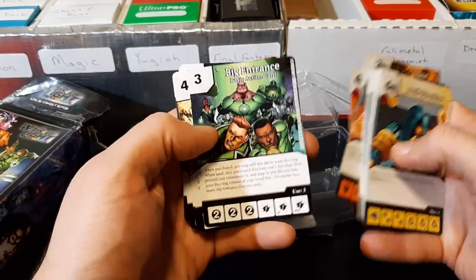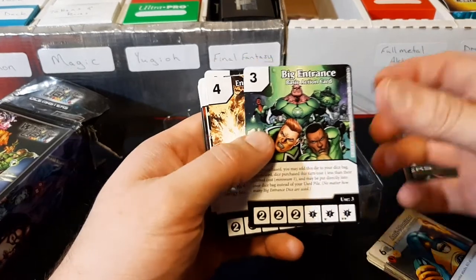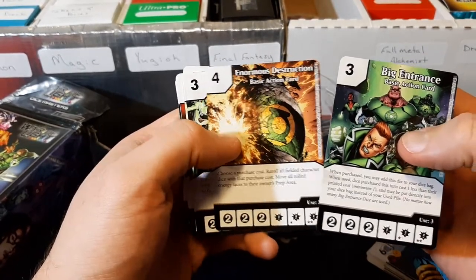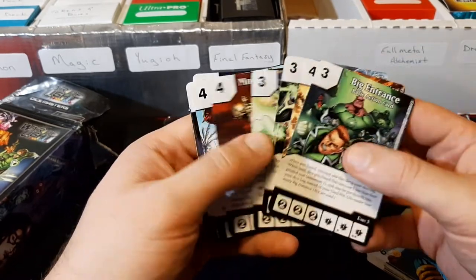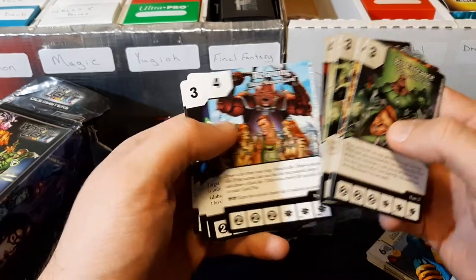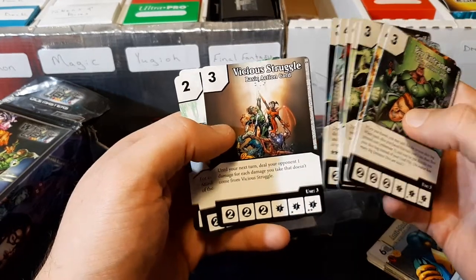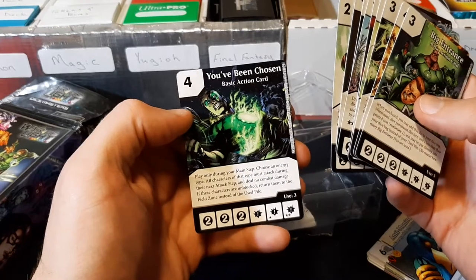And then here are the basic action cards: Big Entrance, Enormous Destruction, Heroic Defense, Lethal Force, Monument to Evil, Stealth Ops, Vicious Struggle, Fighting, and You've Been Chosen.